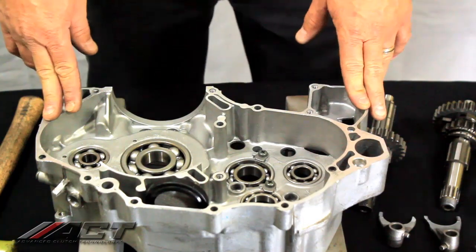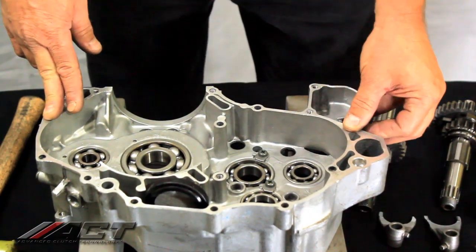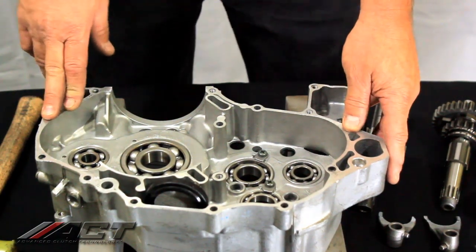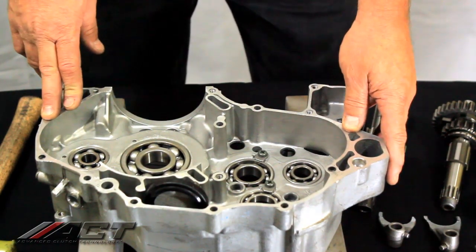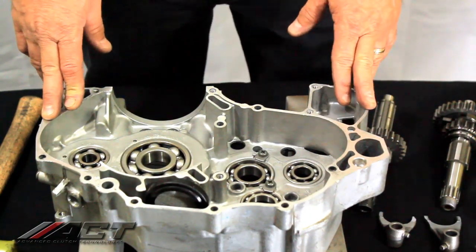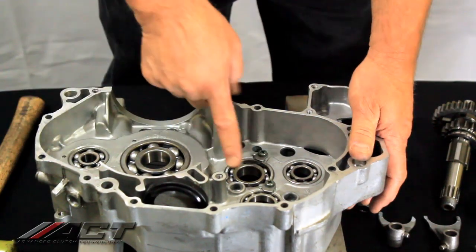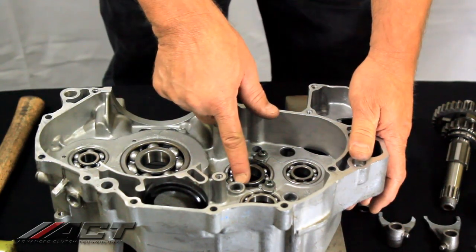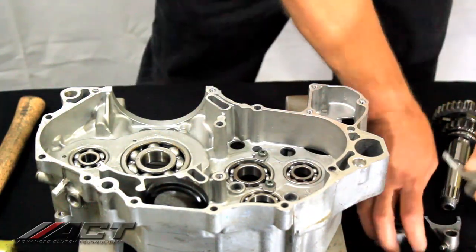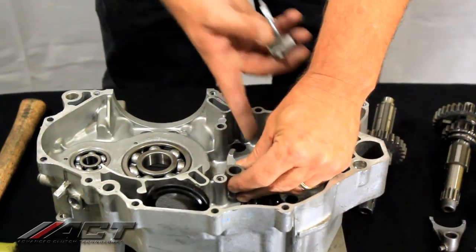Today we're going to talk about how to fit the ACT wide ratio gear set into your DRZ400. There are three places of interference within the transmission caused by the larger fifth gear that ACT offers. The first place is going to be the case right here. The second is the shift fork and how it clears over fifth gear.